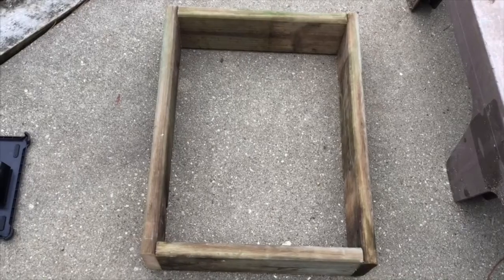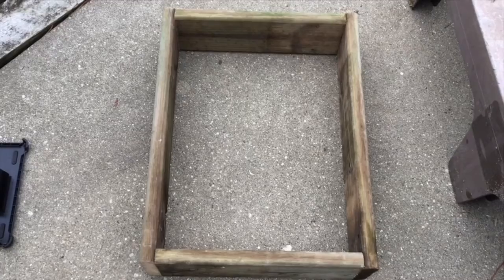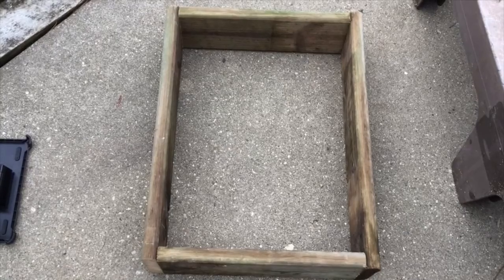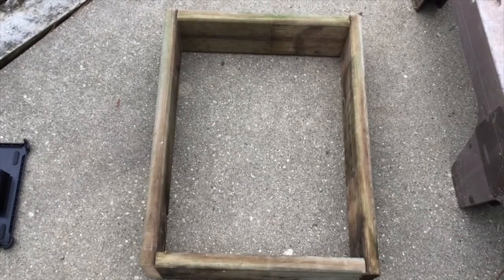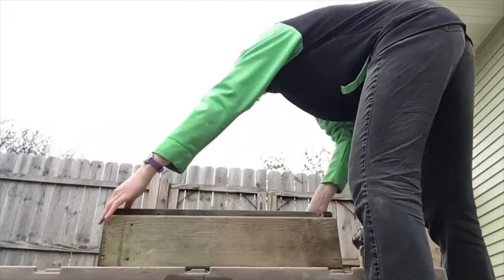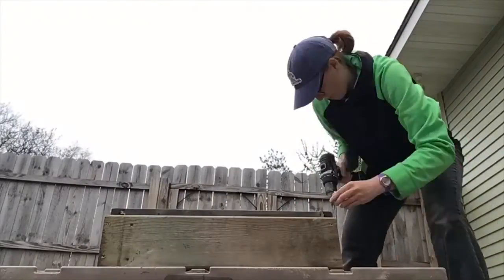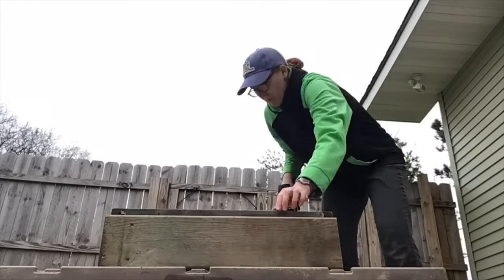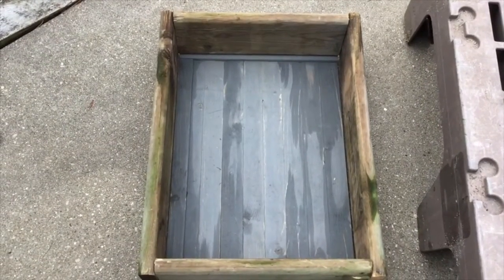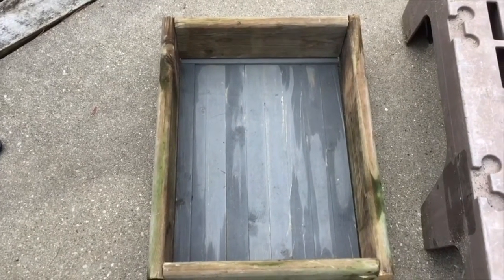Here is the finished frame made out of the side pieces — the 16-inch sides are inside the 24-inch sides — so that's our main box frame. Now I'm going to attach the bottom. The bottom is now attached to the frame, and the next step is to fill it with some dirt.